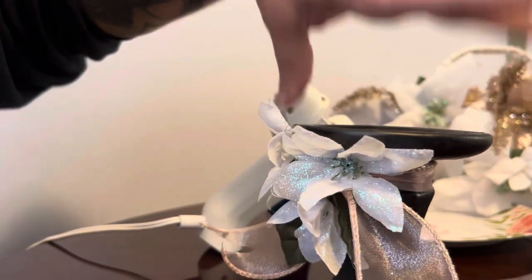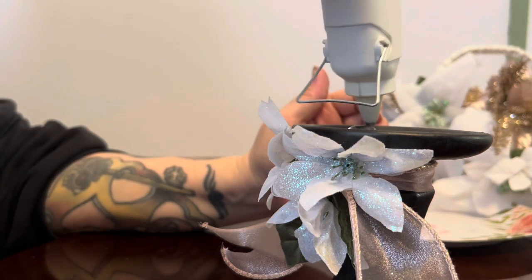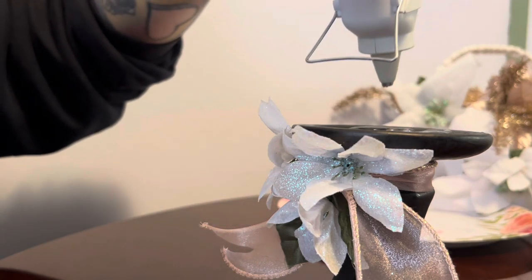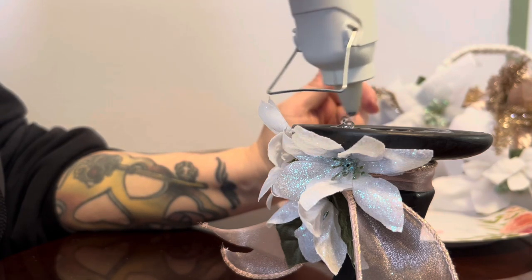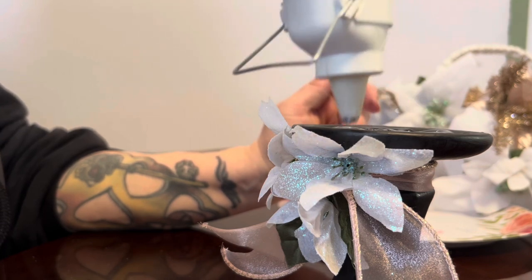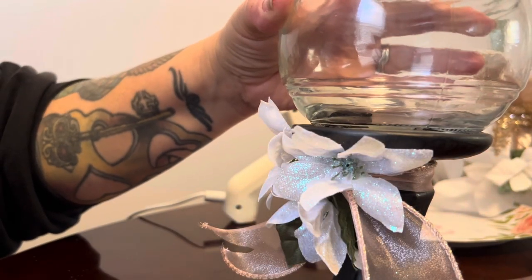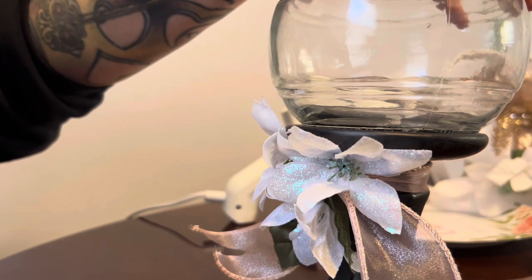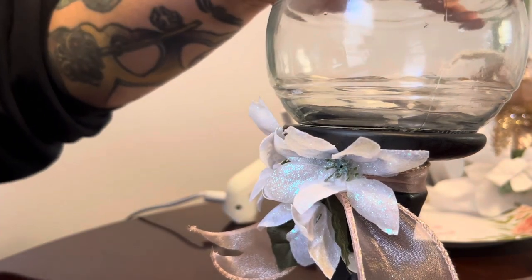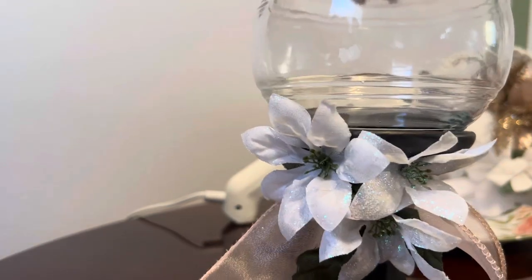Now that the flowers are on, you can use E6000 for this part, but I like to just use glue. We're going to get the top of the candlestick really well filled up with glue, then take our candy dish and set it down on top, making sure it's making good contact with the glue. And that's what it looks like so far.